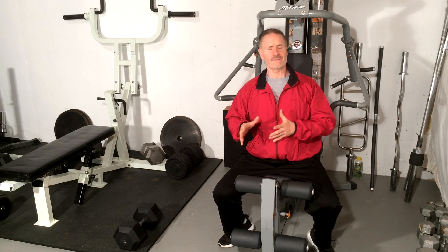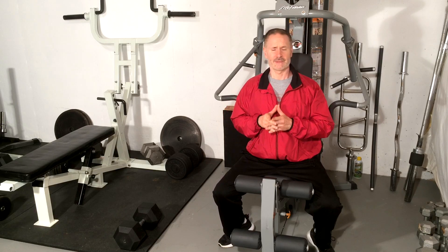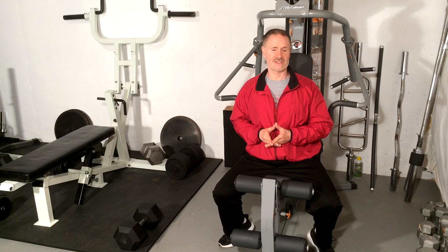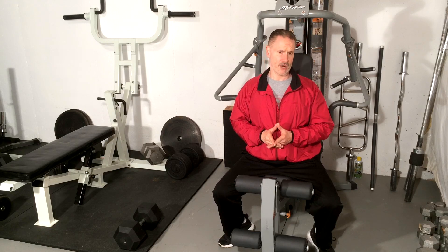We have produced many videos on spondylolisthesis and leg training, but today we're going to address leg extensions. Most people don't think of leg extensions as a potentially hazardous exercise for lower back spondylolisthesis at L2, L3, L4, L5, and S1 — but it can be if done improperly.